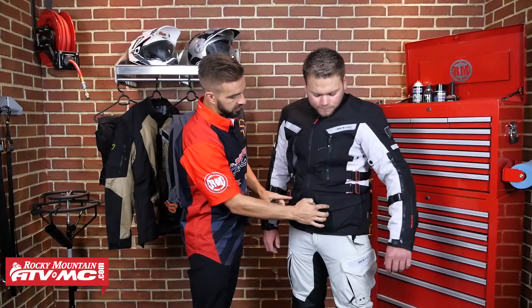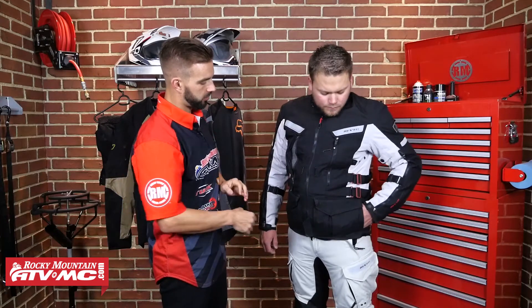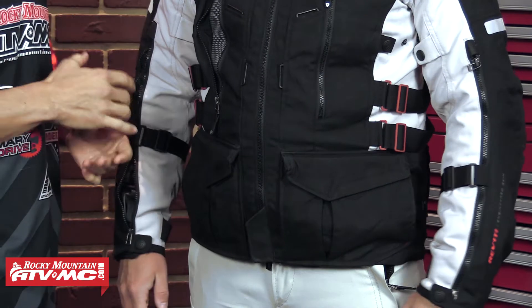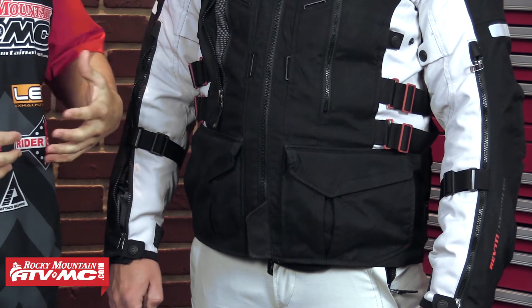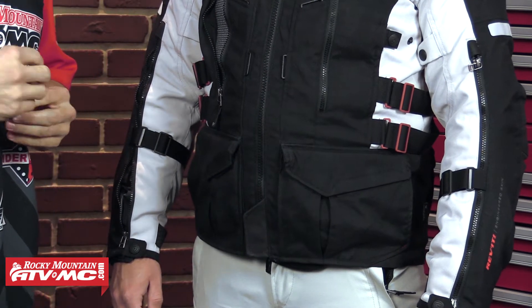Now down here at the bottom, you are going to have these two large cargo pockets that have storm flaps, which are going to help shed the water off and keep the water away from anything you have in there. And a nice touch from Revit — you actually have hand warmer pockets. This is one of the only jackets I've seen with hand warmer pockets. They actually do come in handy if you're off the bike and it is chilly — it is nice to be able to put your hands in there and have that added warmth.